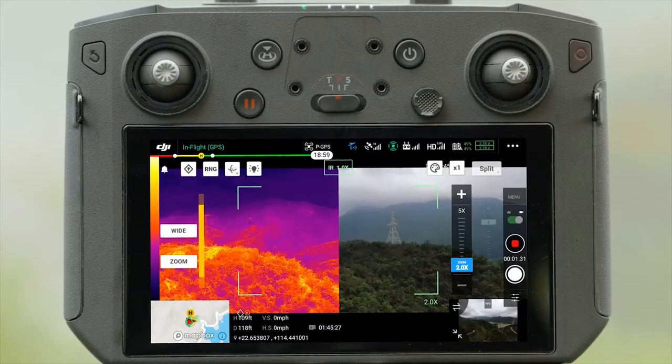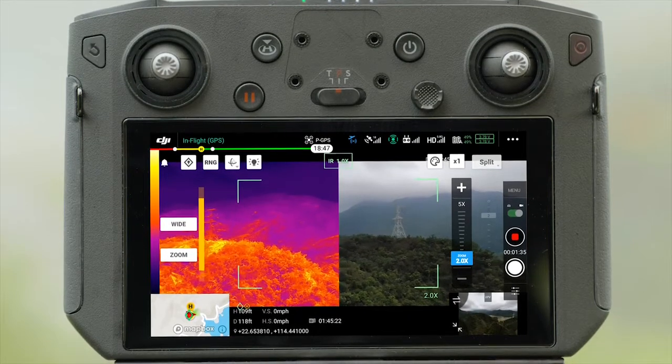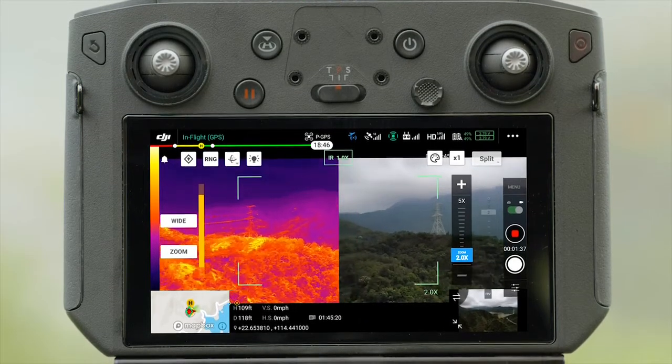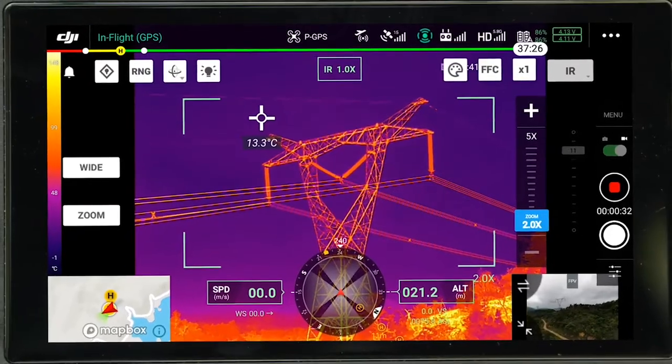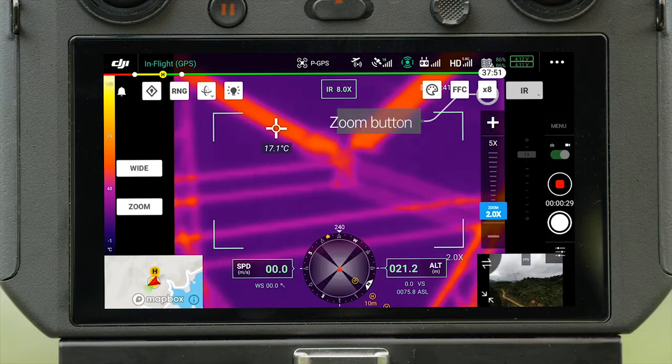In split mode, both the footage that the infrared thermal and wide-angle camera captures will be displayed side-by-side. In addition, you can tap to adjust the digital zoom of the infrared thermal camera by up to 8 times.